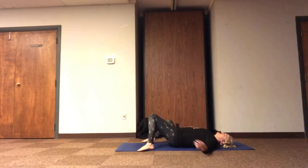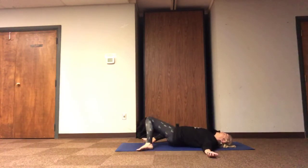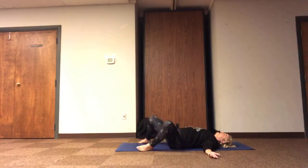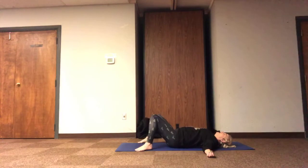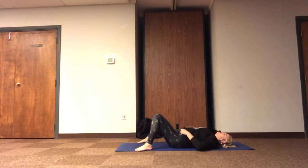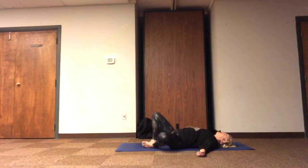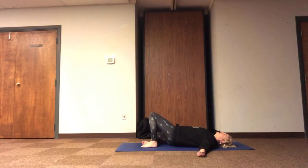Our bodies are welcome to keep windshield wipering, or if there's some other stretch we haven't been cued into today that your body's really craving, feel free to move into any other stretch you need to relax in right now. If you're ready for stillness, we're relaxing with the knees towards each other, tail down, releasing towards the ground. Or sending the soles of the feet together and resting, thighs and hips open. You can stay in reclined butterfly and relax the hips.